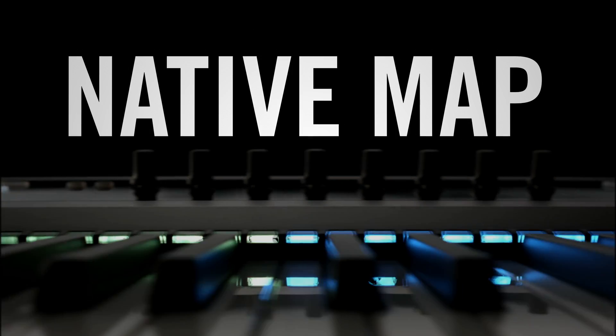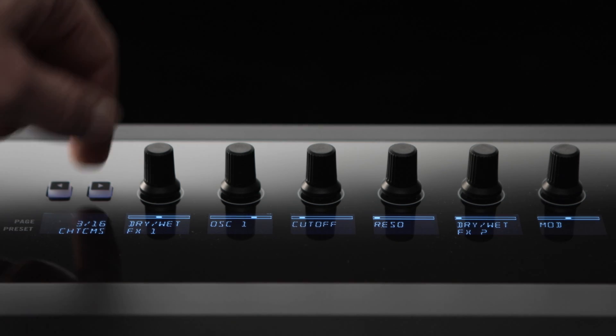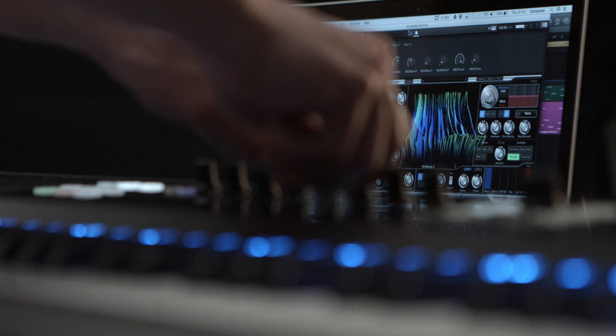Once you've found a sound you like, just grab a knob to make it your own. Each parameter has been custom pre-mapped by the actual developers in the most musical way.